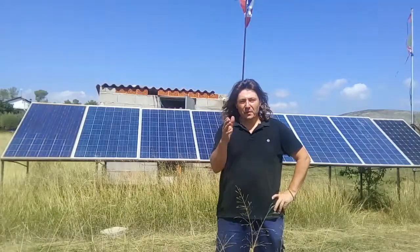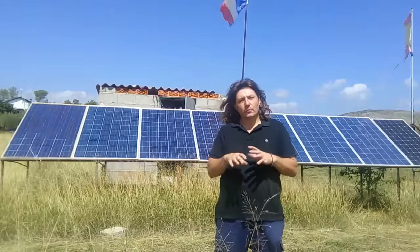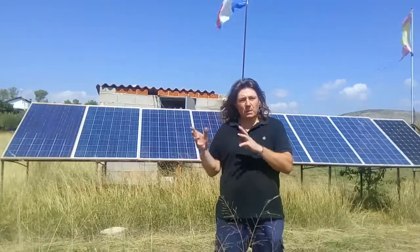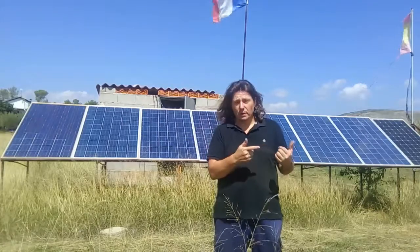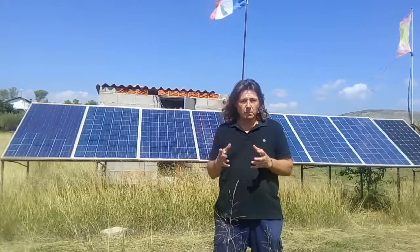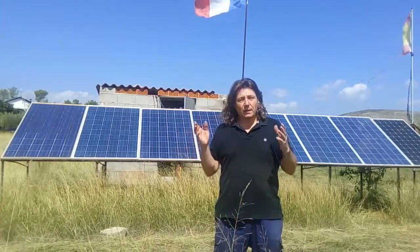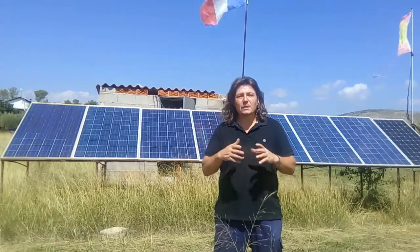Hello! If, like me, you have a solar system at your house and you are fully independent — what I mean by that is that your solar system is not connected to the network — therefore, you have batteries to keep the energy. In this video, I will show you how we're gonna take care of them. You will see it's very easy.